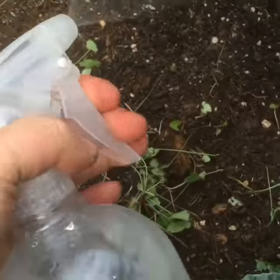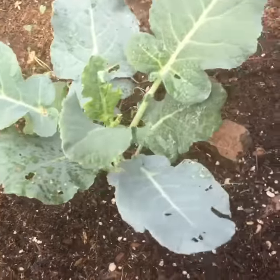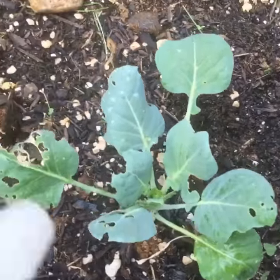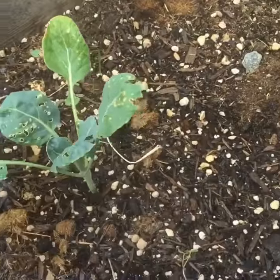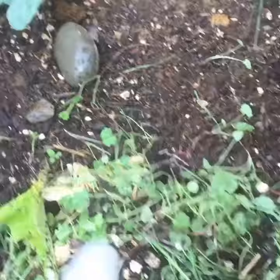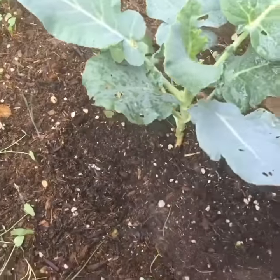get underneath them and spray everything down because the bugs do not like the peppermint and the peppermint has cleansing properties. So I'm going to get rid of the bugs and I'm going to help clean up the soil.